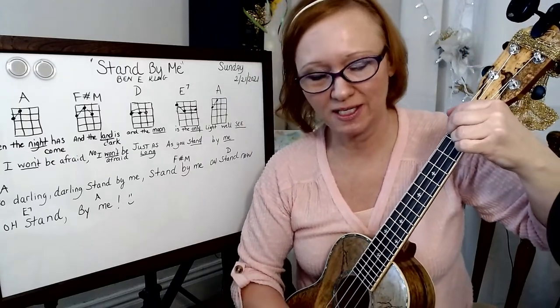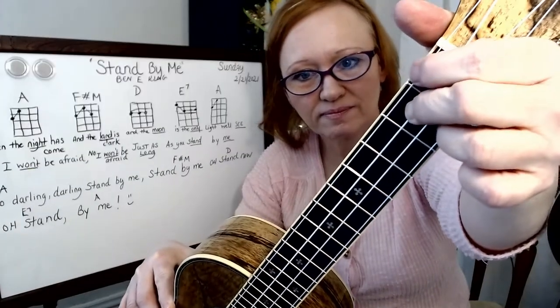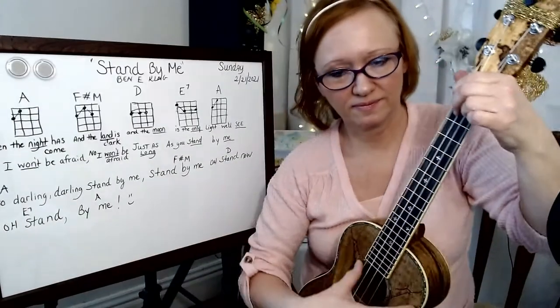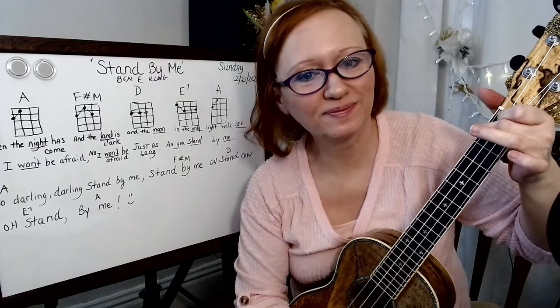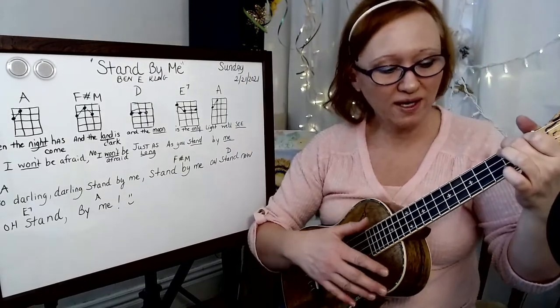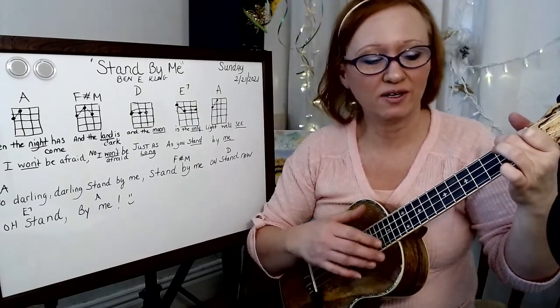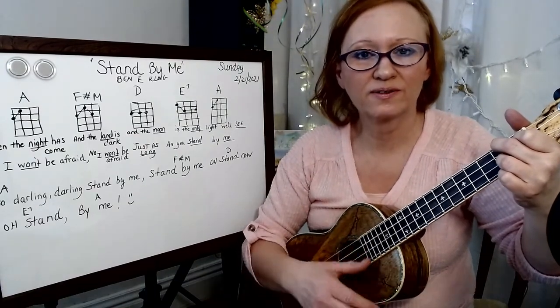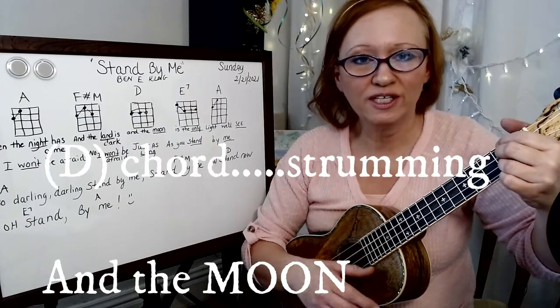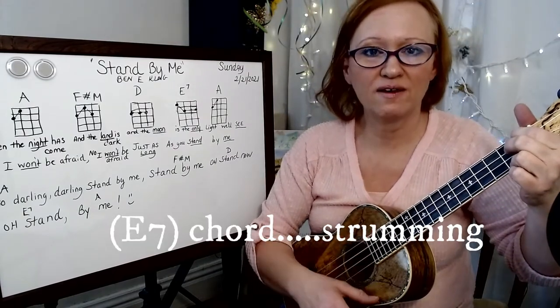That's where I do my D. For the E7, we've got one here, here, and here. Let's try it by just strumming: when the night has come — F sharp minor — and the land is dark — and the only — to the D — the light — E7 to A.